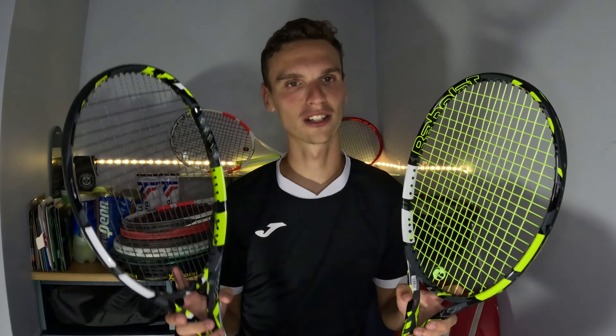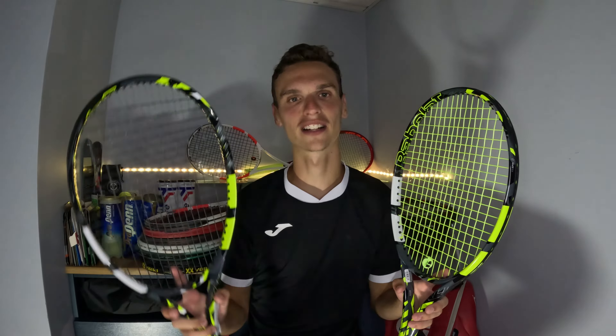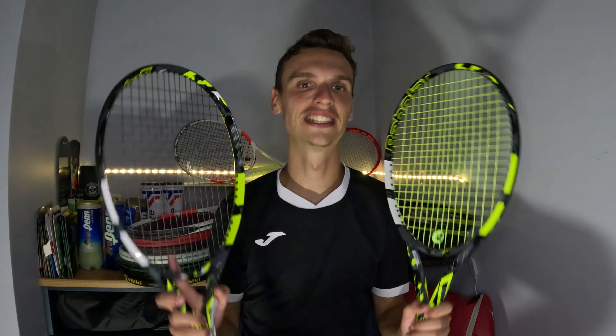Let's go to the court. I've strung both rackets with Volkl Cyclone at the same tension, but I put it in yellow for the 98 and in black for the 100 so that you can see the difference.